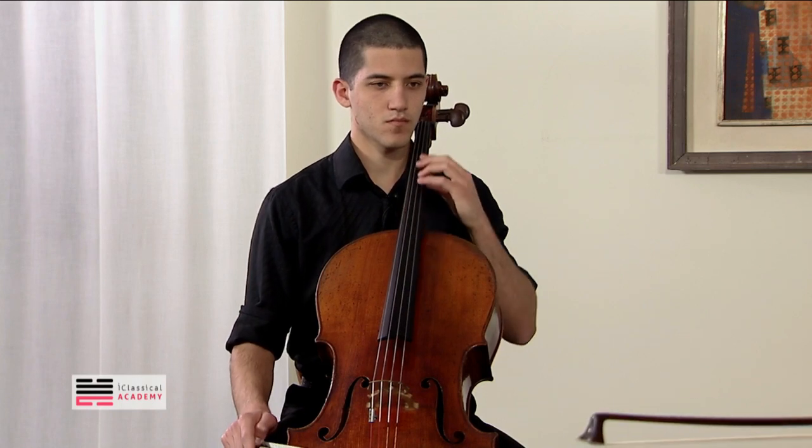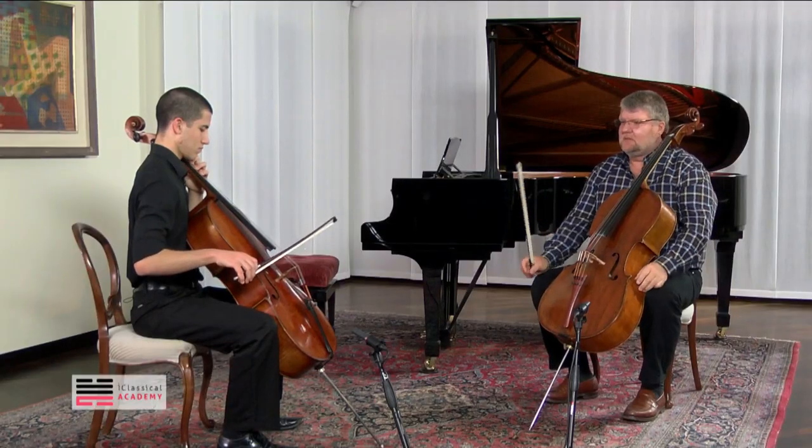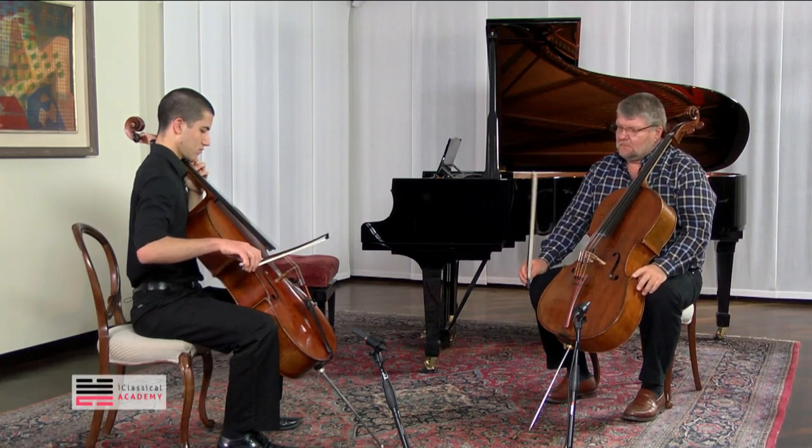Almost the same position on all three strings. Can you try now — just a slow détaché — and watch the bow so that it stays in the same place?